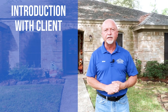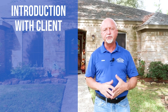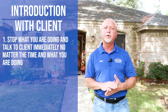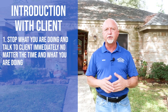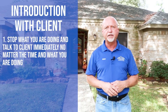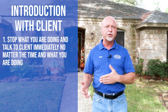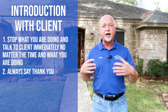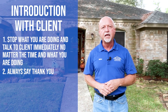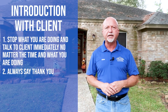We're going to cover the introduction with the client. It's super important — no matter where you are in the inspection when the client shows up — you stop what you're doing and go greet your client, because they're the ones paying you and the most important person at the time of inspection. Introduce yourself, thank them for hiring you to perform a professional home inspection, and give them an idea of what's going to happen.